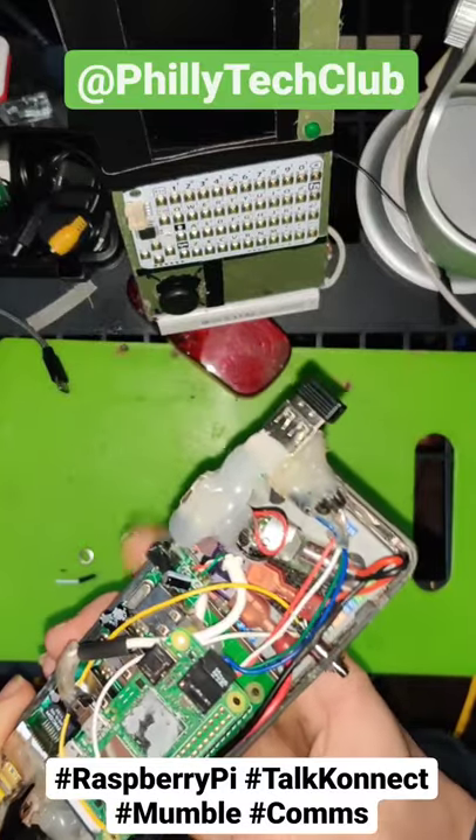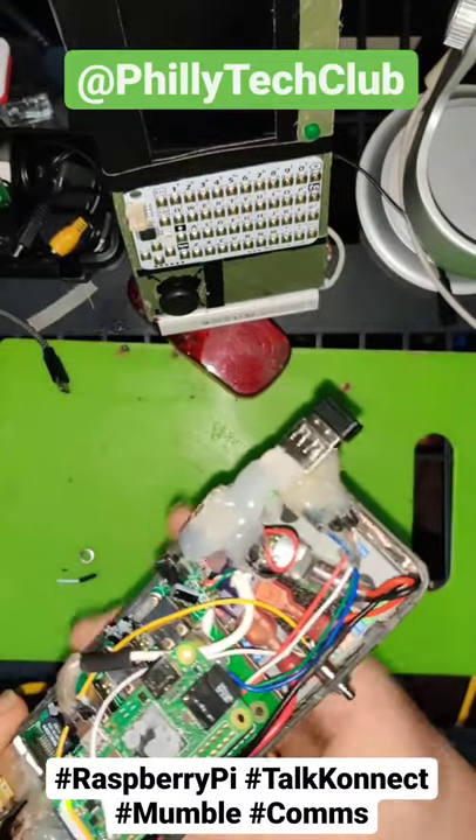There we go. Flanking light, no smoke, no fire. That's a good sign.